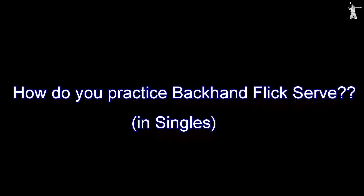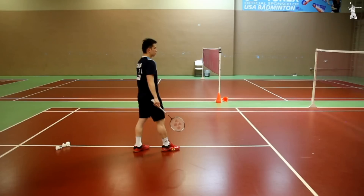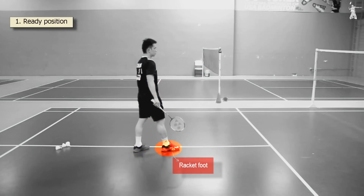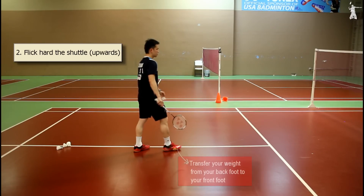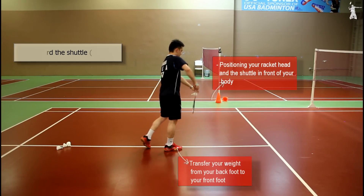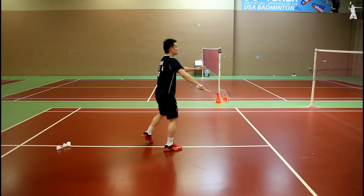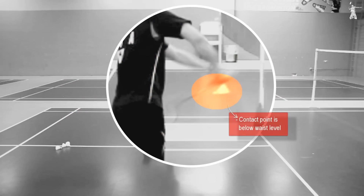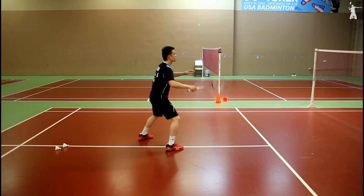This is how you practice your backhand flick serve in singles. Standing position is about 2 to 3 feet behind the short service line. Step 1: Ready position. Put your racket foot in the front and non-racket foot in the back. Weight on your back foot and keep your body relaxed with shoulders facing toward the receiver. Step 2: Flick the shuttle hard upwards. Transfer your weight from your back foot to your front foot. At the same time, bring the shuttle in front of your body. Then flick the shuttle hard upwards by pressing on your thumb and forefinger at the same time to generate power. Be sure the contact point is below your waist level. Follow through and end your racket in front of your body, or bring your racket up to threaten or pressure the opponent so that you can gain the attack immediately.